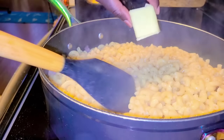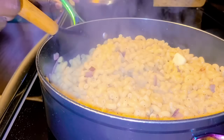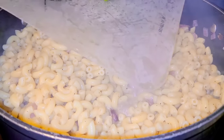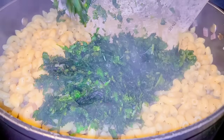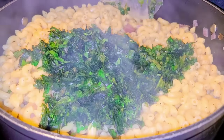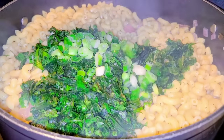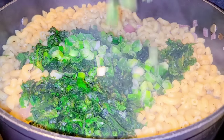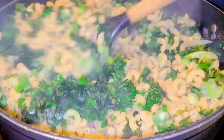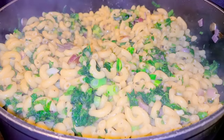We need butter and a little bit of black pepper. Make sure that the butter is fully melted. The final thing is to add all the cilantro and a bit of green pepper — just a little bit, not too much. Then stir this. That food is done.